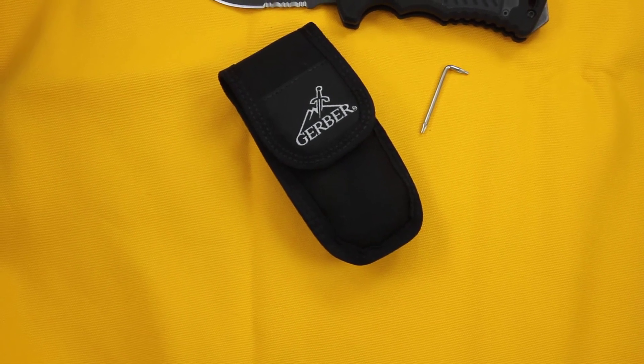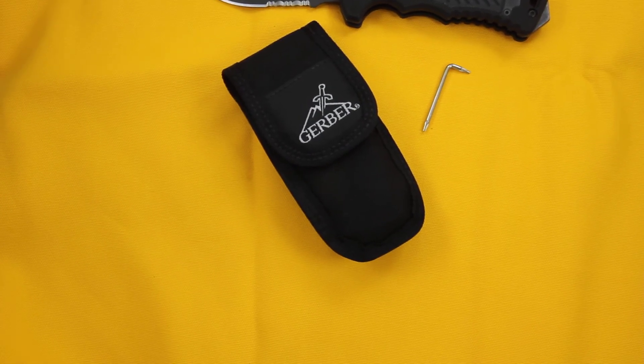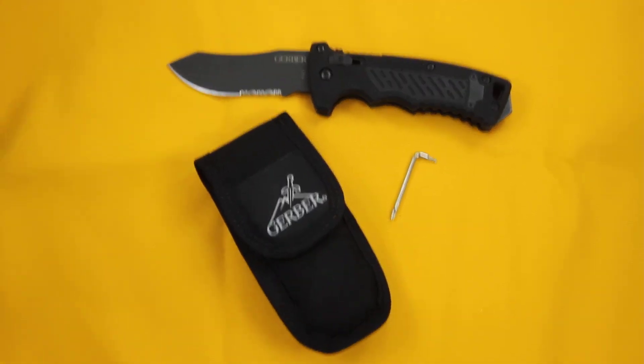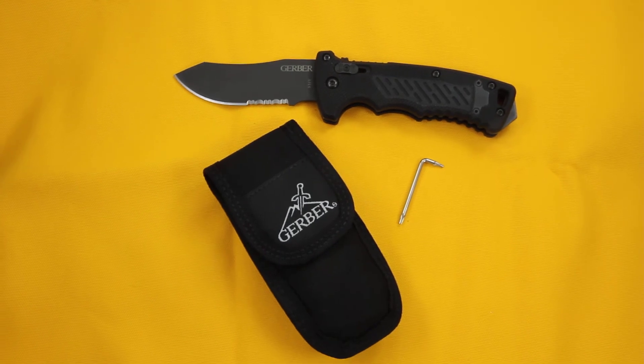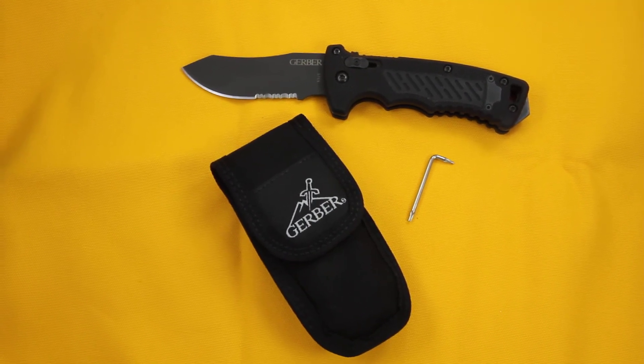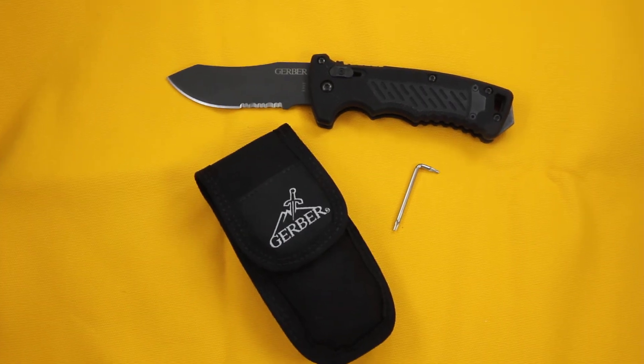They do call that a pommel on the end, which is designed as a tactical impact weapon. This tool is still proudly made in the USA. It is the Gerber DMF 30-000184.